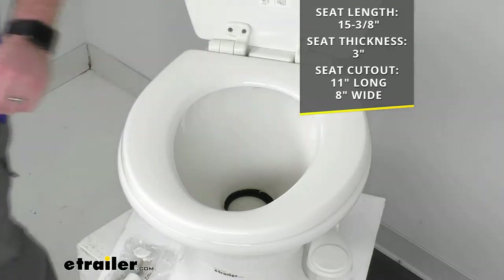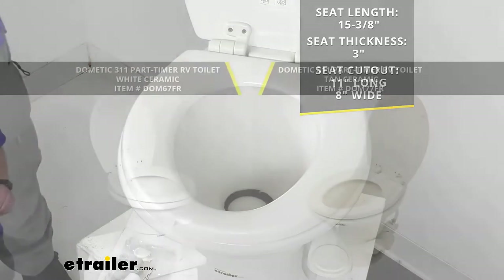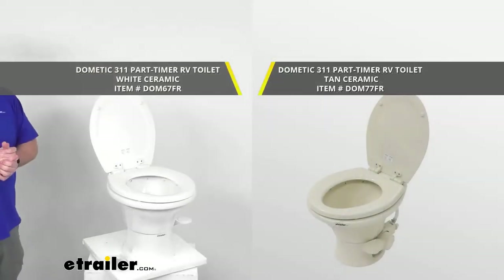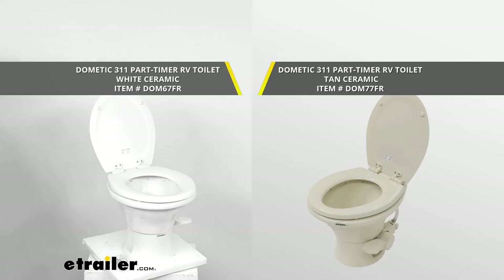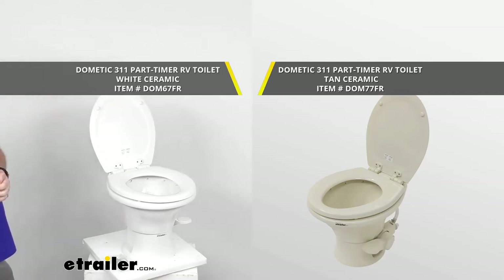This toilet comes in the white option you see here, but also in a tan option shown on screen. Depending on the color scheme of your RV's bathroom, these are the exact same toilet — same dimensions, same materials — just a different color to better match your RV's color scheme, so pick the one that's going to be the best match for you.